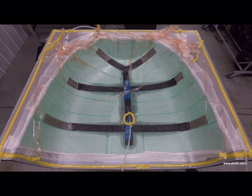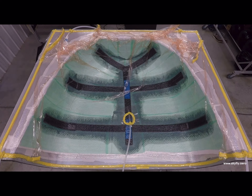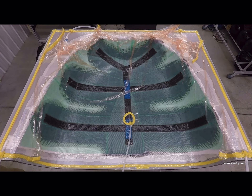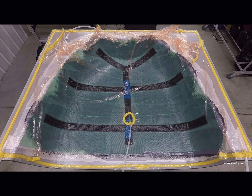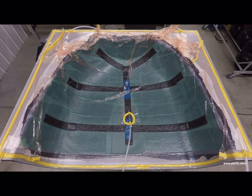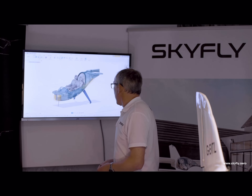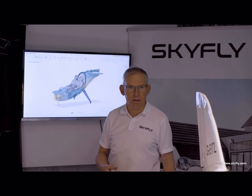Resin infusion is good because it has no time constraint on putting the laminate together until you inject the resin under vacuum, and it produces lightweight structures with very low void content. It also saves some cost compared with prepreg construction, and I have previous experience of using this kind of construction technique.